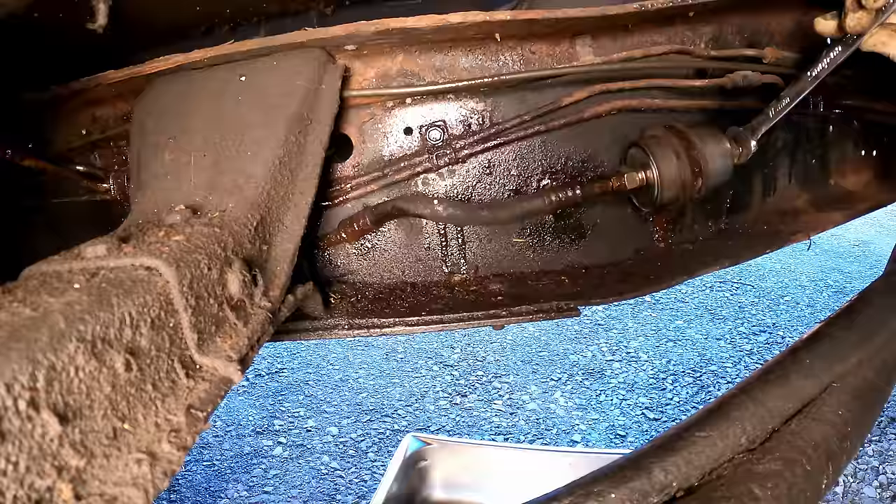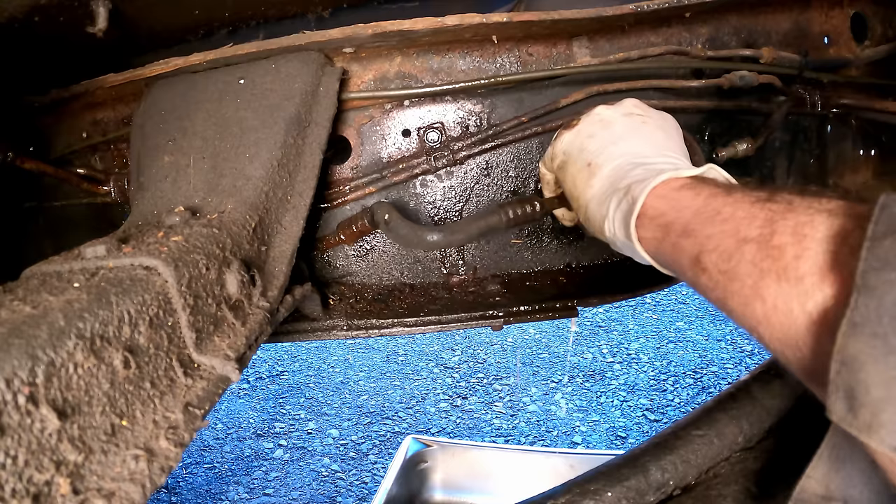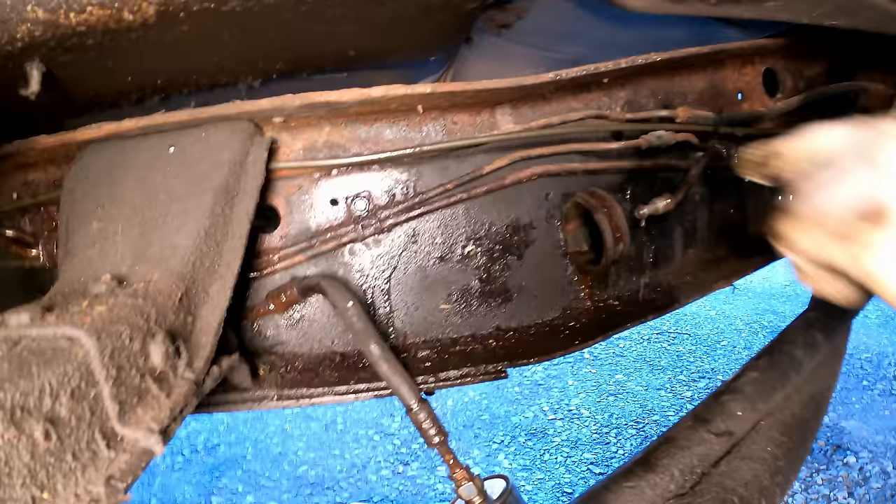It sounds healthy though. Let's see what kind of flow we've got pre-filter. We've got like nothing — look at that trickle coming out of there. That is not normal. I've got to drop the tank.